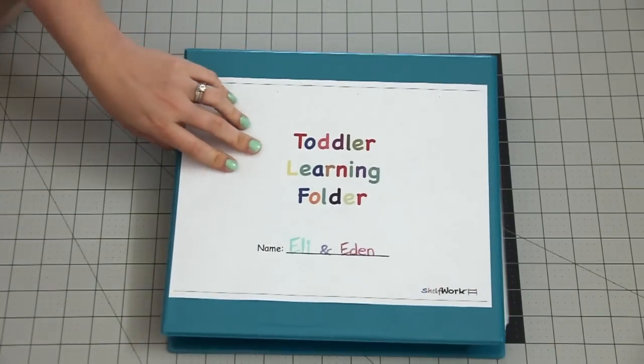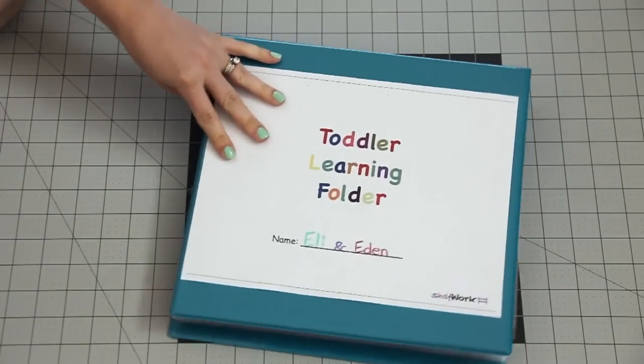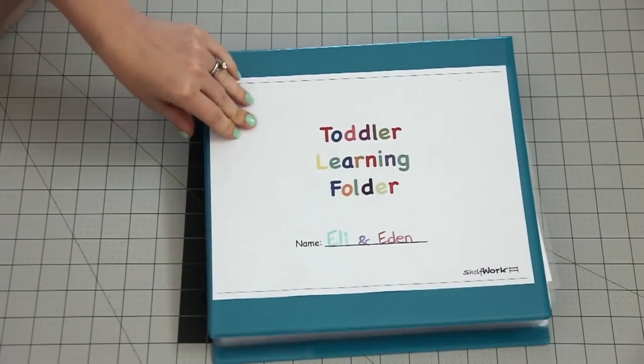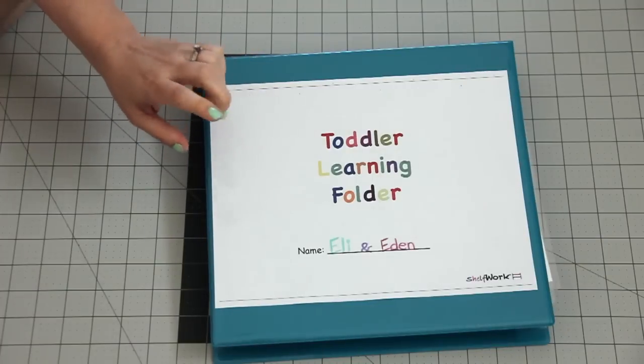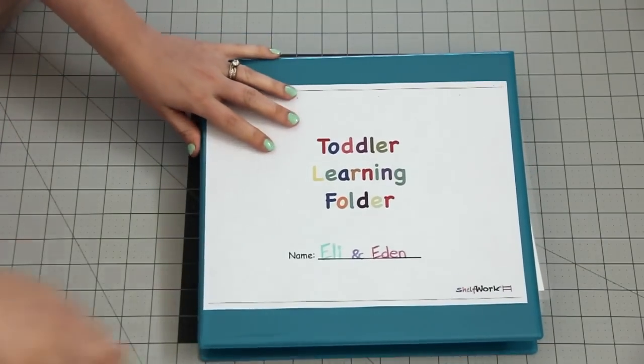Hey guys, this is Kelly the hammy mama. I just wanted to come on here real quick — I got some requests to show you guys this toddler learning folder that I put together for my kids.